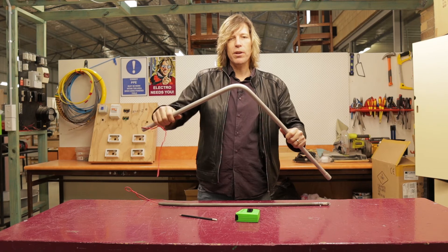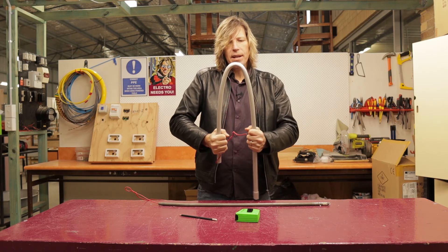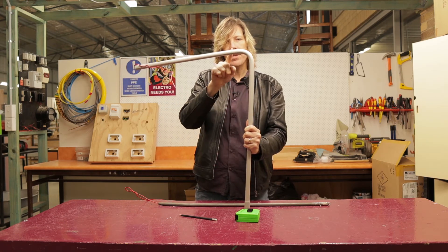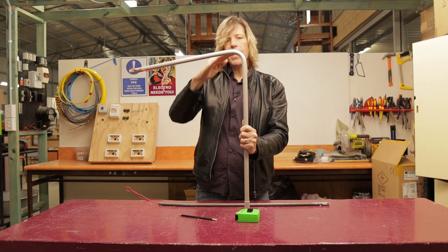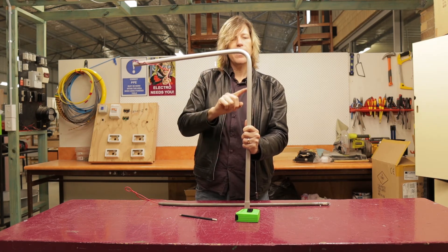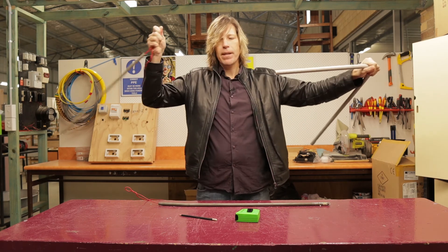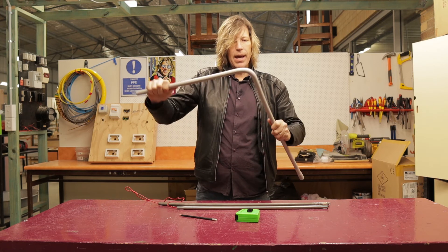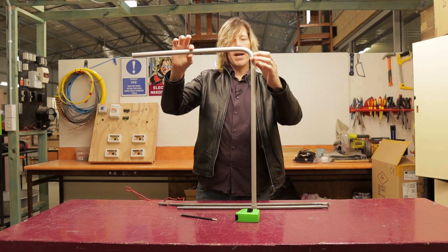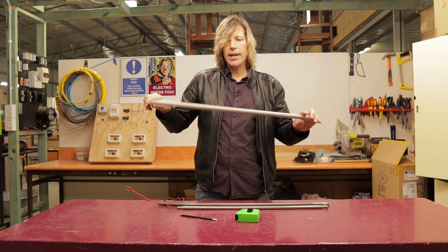When bending conduit it's really important, depending on the bend you want, that you always bend the conduit further than needed at a greater angle. So if I needed 90 degrees, that is what I would actually bend my conduit to — you can see that's way more than 90 — because when I take the spring out the conduit is going to want to flex back again and try to form its shape. If you bend it just a little bit further than the angle you're after, that will work out well for you. Now take out the conduit spring and you will see that it is now starting to flex back to a 90 degree bend. It may not be 100% perfect but once you mount it and put your saddles on the wall you can give it a bit of an adjustment, and it will still flex a little bit and get a nice neat bend.